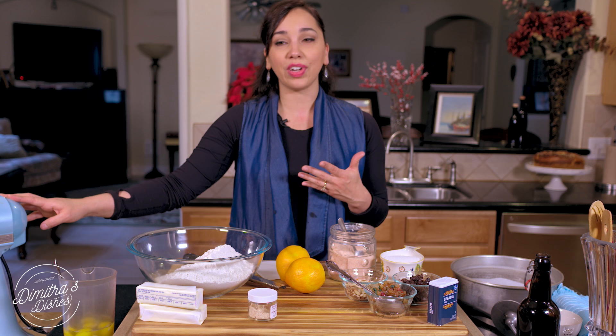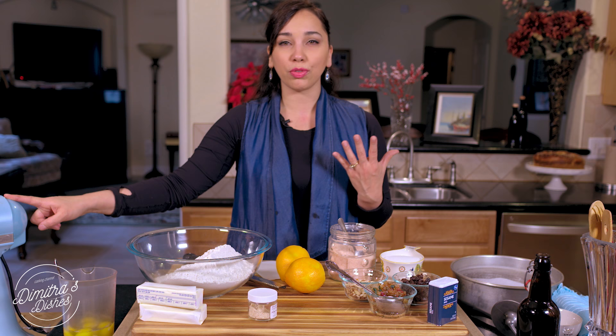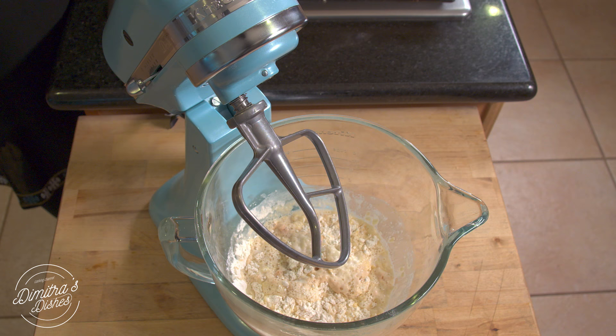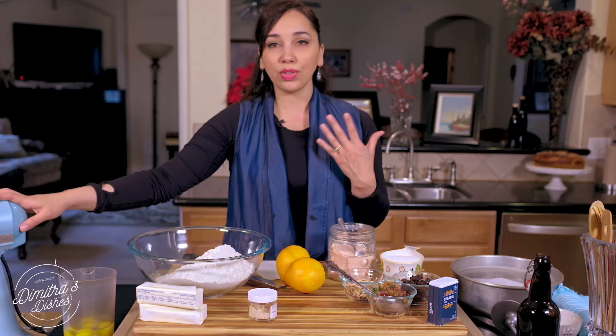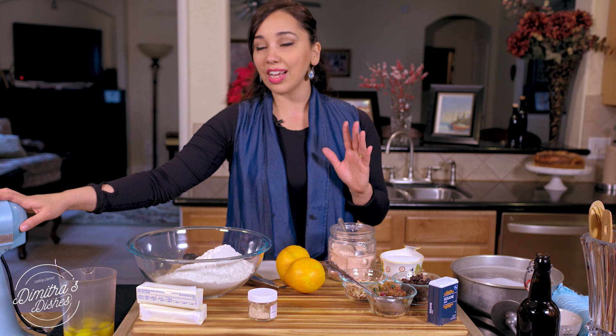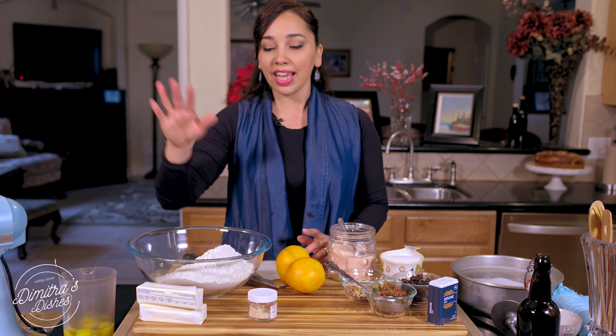I put some whole milk in here that was warmed up to room temperature, then some yeast, sugar, and a little bit of flour. I let it sit for 25 to 30 minutes until the yeast begins to activate. You want to do that so you'll know your yeast is really alive and going to do its thing. If it's not, throw this batch out and start over. But if it is, you're good to go — you want to do that step first.